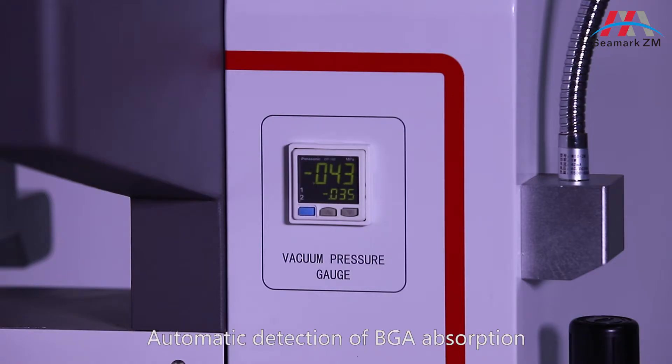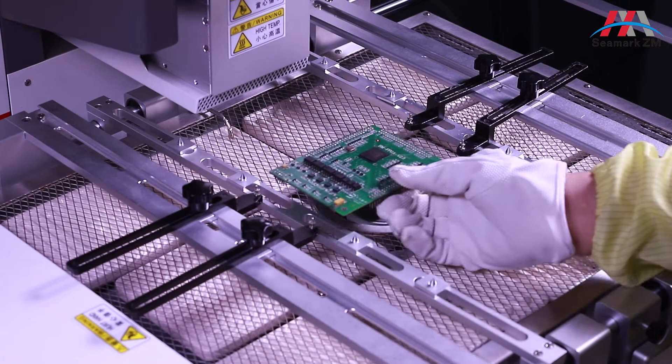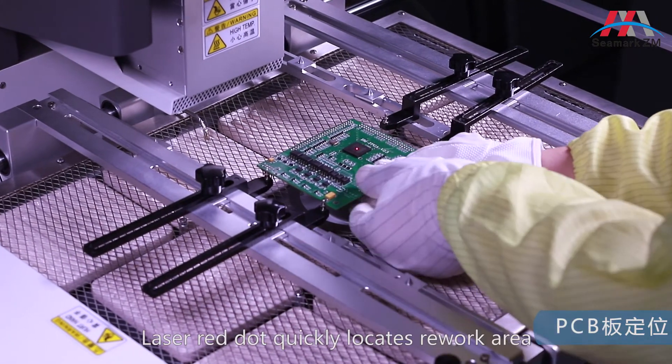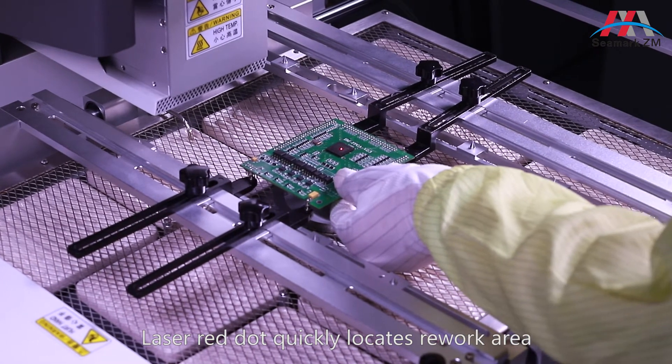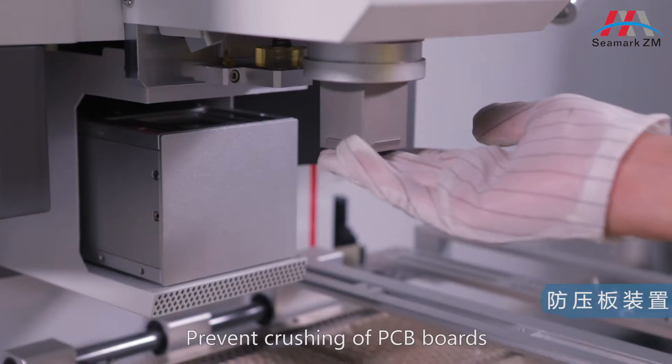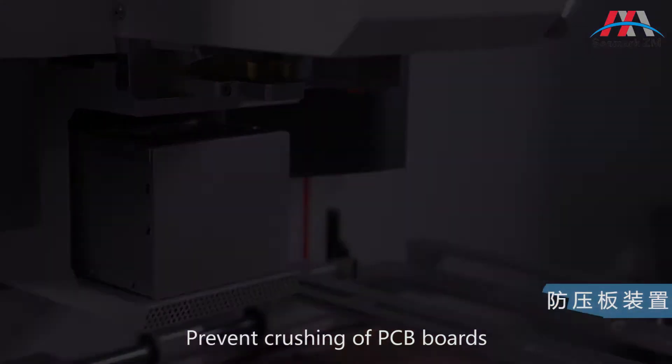Automatic detection of BGA absorption. Laser red dot quickly locates the rework area. Prevent crushing of PCB boards.